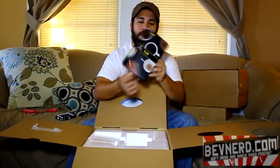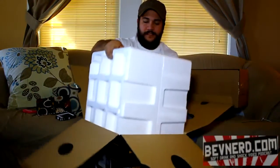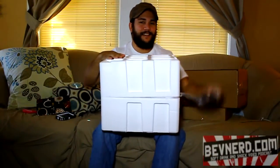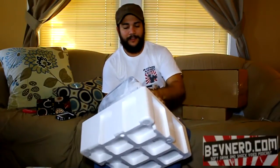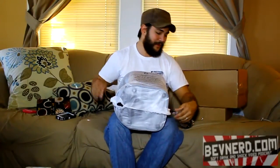Oh, here's the quick start guide. The key is you wrap your legs around the bottom — but you're short. There's a little bit of assembly required, really. You've got a power cord.